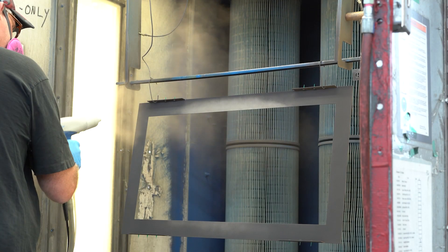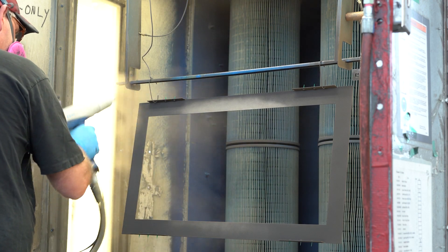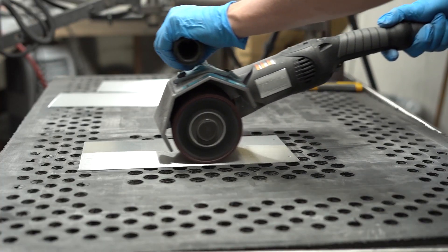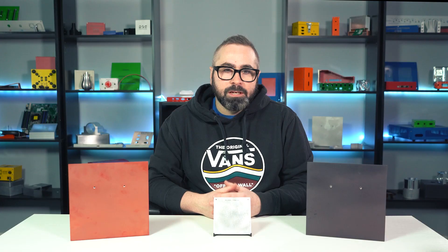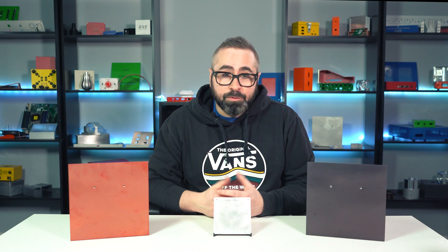Part of our robust custom manufacturing means that we offer several different types of finishes so that the parts that you design can have the specific functions and aesthetics that you require. These include a few different types of bare-metal finishes including a vibratory finish, grain finish, and media blasting.